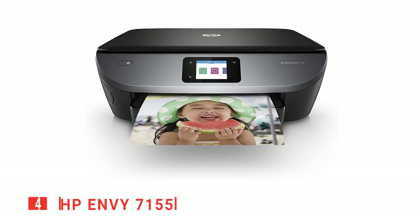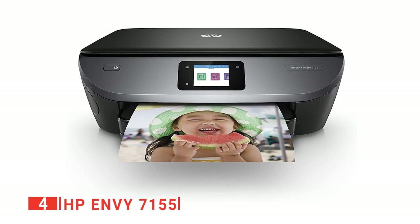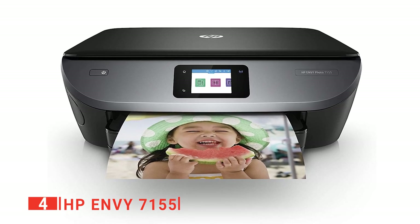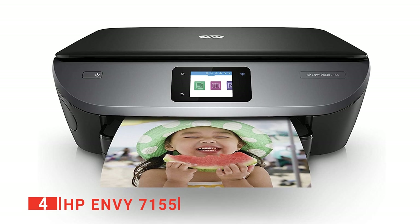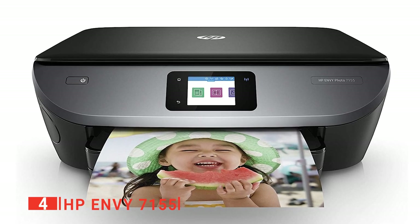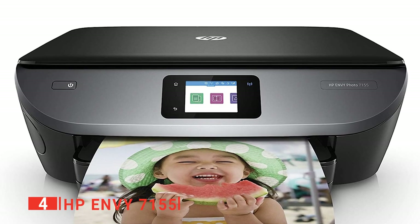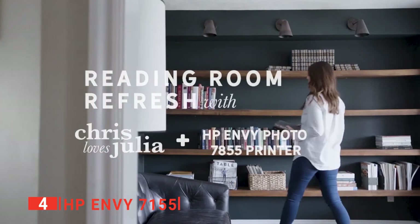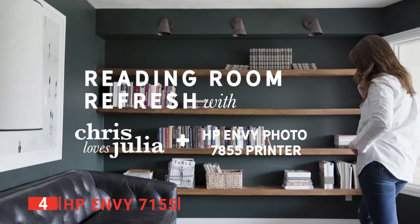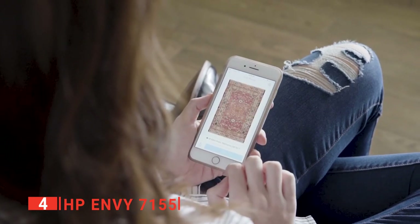Up next in fourth place is the HP Envy 7155. No one really enjoys looking at instruction manuals for hours to try and figure out how to use a new product. The HP Envy 7155 eliminates this irritation by being an incredibly simple-to-use device that can have you up and running almost immediately after being unboxed. Starting the printer is as simple as plugging it into the wall and powering the device on. Once it is receiving power, the only thing left is to connect it to the computer or network of your choice and insert the ink and paper. With the HP Smart App, you can easily set up this device, scan documents with your camera, and print from social media or the cloud.